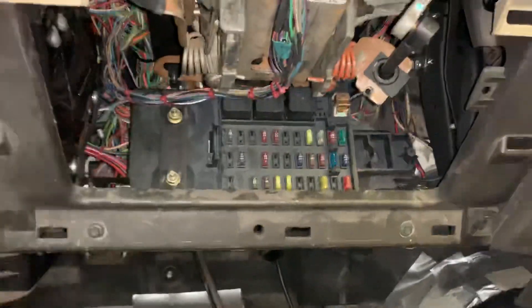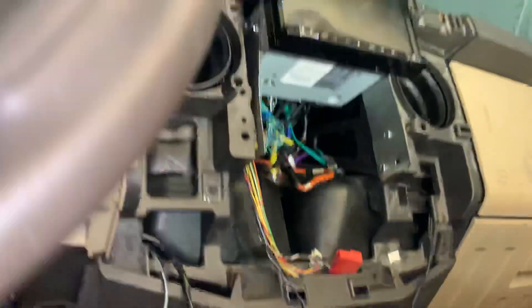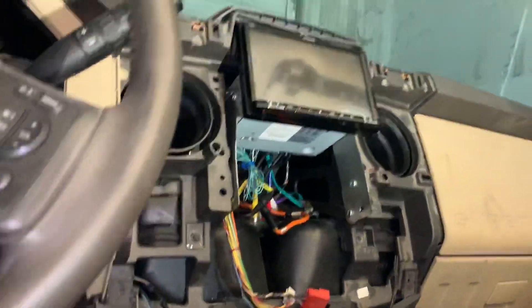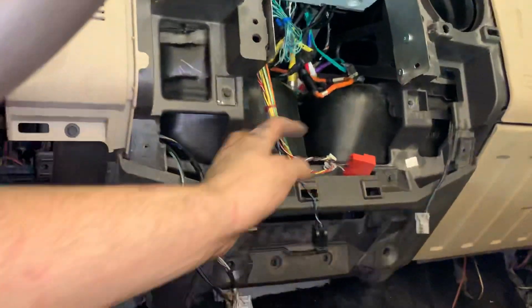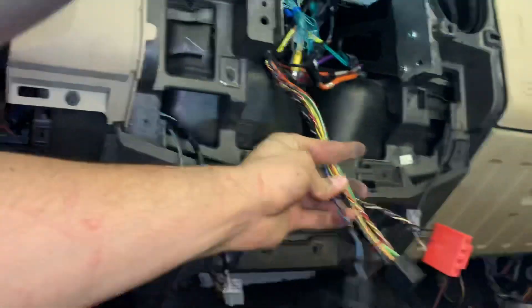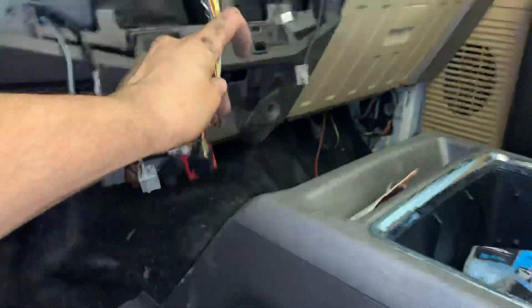You got your fuse box there, shift cables that click right in. We still got to figure out what we're going to do with the middle part, but the radio is up and going. AC lines — I extended them maybe a little too far, but they'll work.